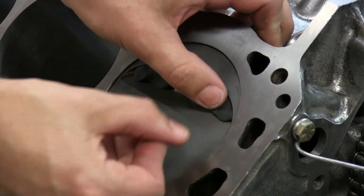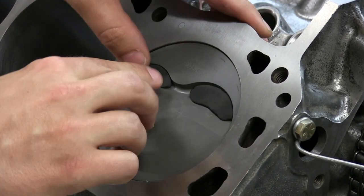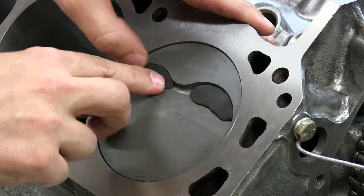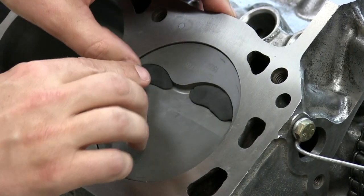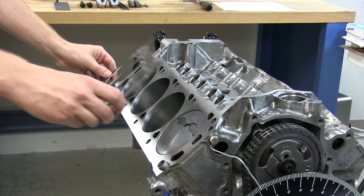It may take a little experimenting to find the right amount for the piston and cam that you have. Also, make sure you have a clean piston to start because you want to make sure that the clay sticks to the piston and stays stuck to the piston. With the clay in place, now we just complete our assembly.